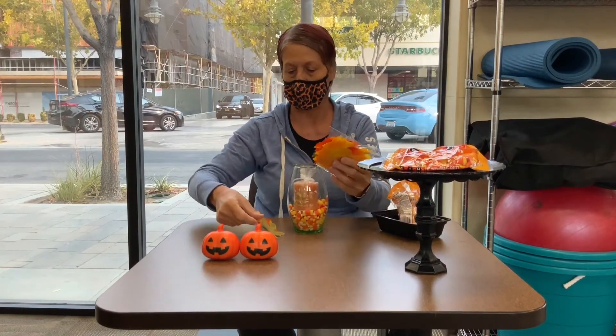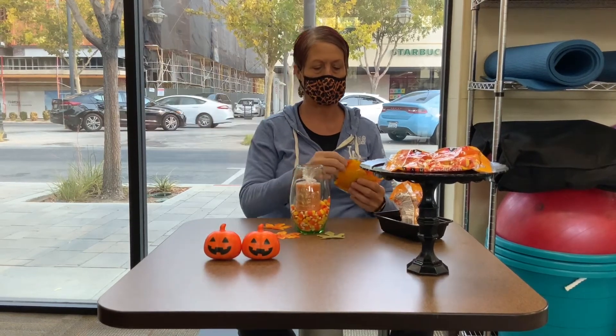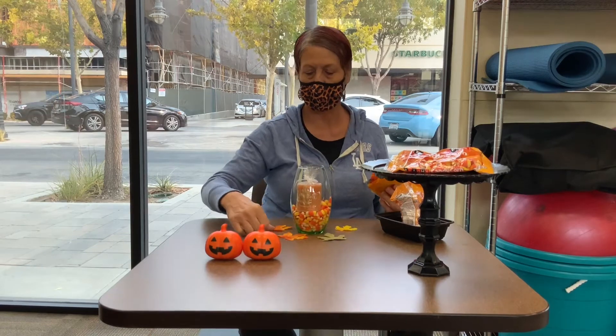And then what we can do, just for like a little bowl decoration, we can put little flowers, little leaves around it. Just like little leaves, just like this. And it's just like a nice little bowl decoration.